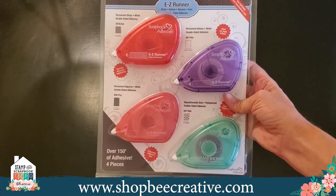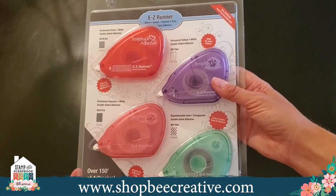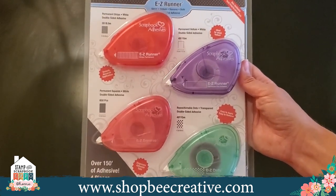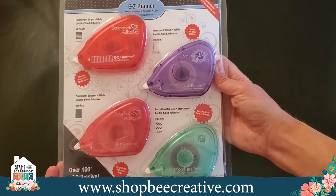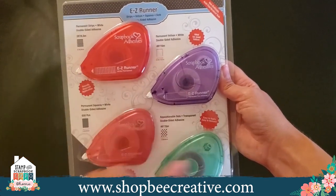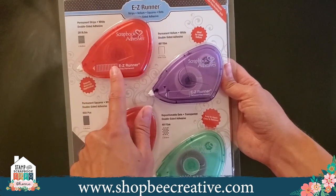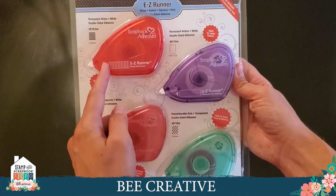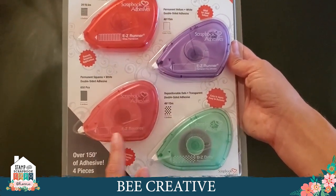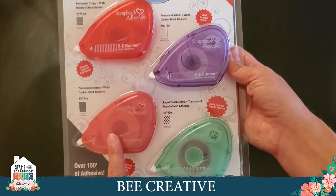Let's talk about favorite adhesives in more depth. This is from Scrapbook Adhesives by 3L — my favorite brand of adhesive. They have so many different paper tape adhesives that really work well; they stick and don't come off over time. This four-pack is a great way to try it out or have a variety. You get the Easy Runner — permanent tape that I call railroad tracks, so it does a solid line of adhesive but will also fan out and turn corners. Then there's the Easy Squares — pink, with little squares kind of like old-fashioned paper tabs but in a runner. I believe there are 650 squares in there.